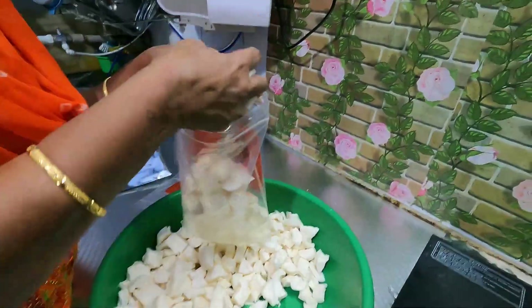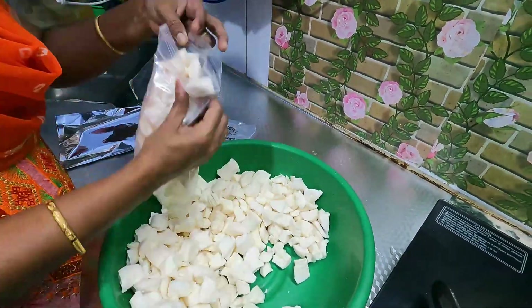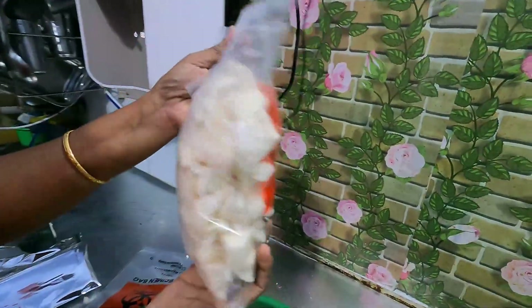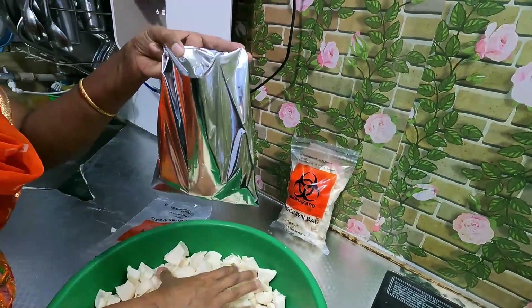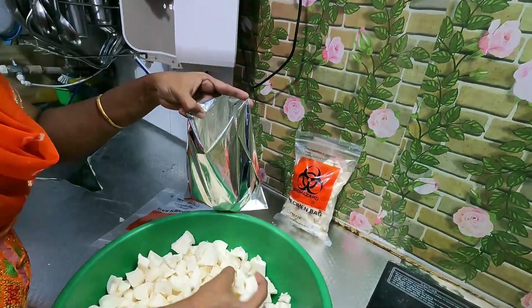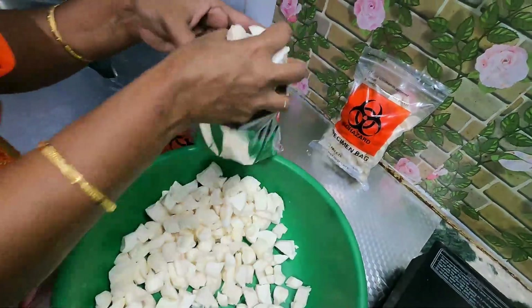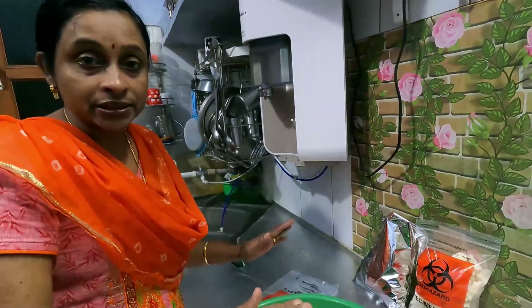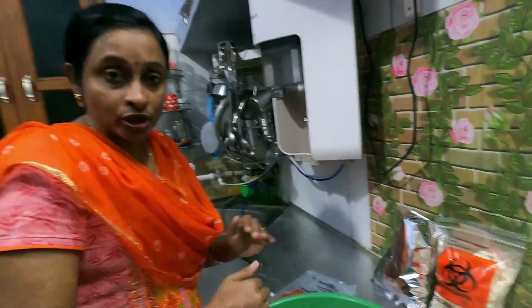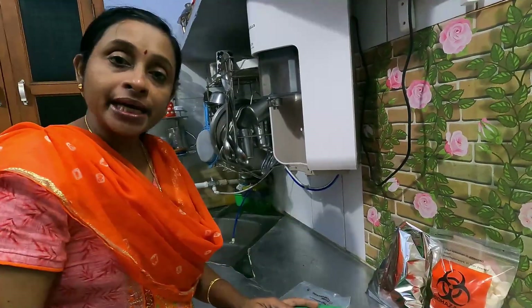How much you want to use the package. I will take a bucket. This is a safe one. This is aluminum foil. This is not an aluminum foil paper. We put it in an aluminum foil paper. Put the bag on top.